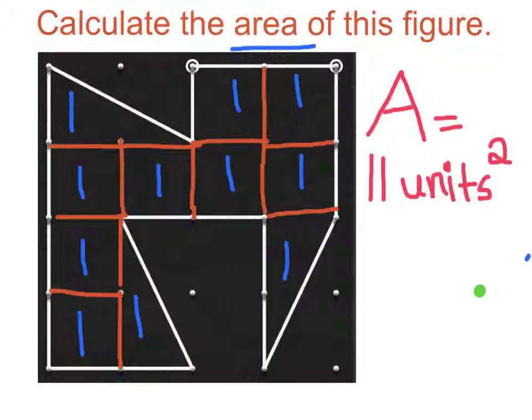I got the answer 11 units because I counted all the ones, which equals 11 units.